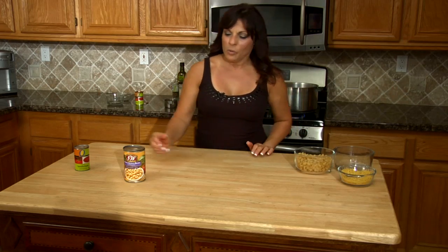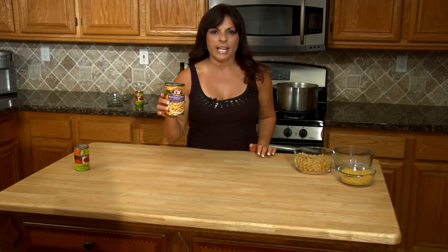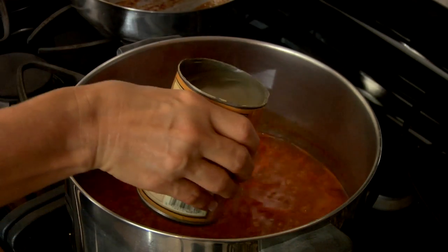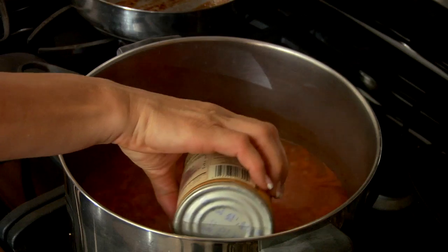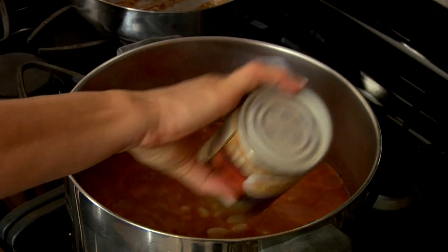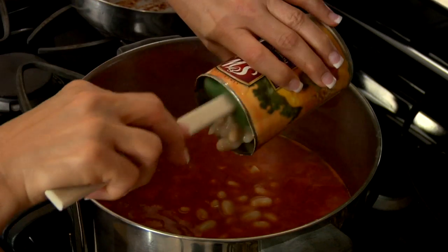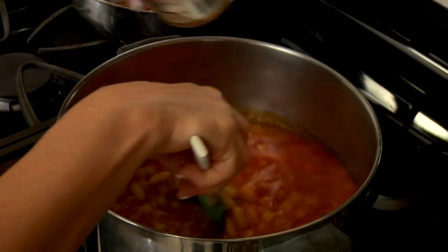While that's cooking, we're gonna add a 15-ounce can of cannellini beans, also known as white kidney beans. We're gonna use the juice and all, so don't drain these. Go ahead and give it a good stir, get the rest of the beans out, give it a good stir, and then let that go ahead and still cook.